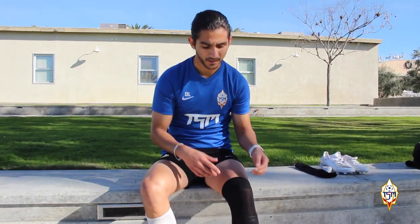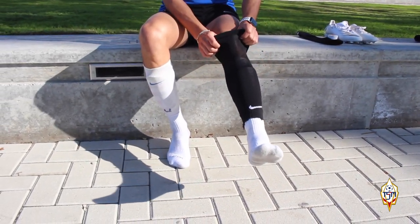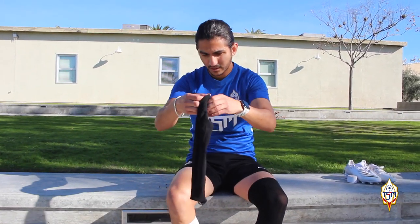As you guys can see, I'm a slim guy. But when I do this, visually the legs look a little bigger and I just like that. It makes me feel a little more comfortable mentally. We're going to repeat the same with the other leg.